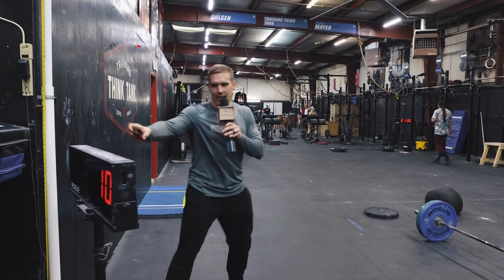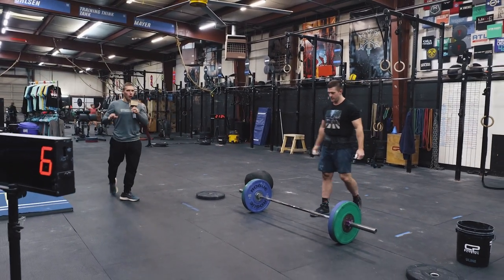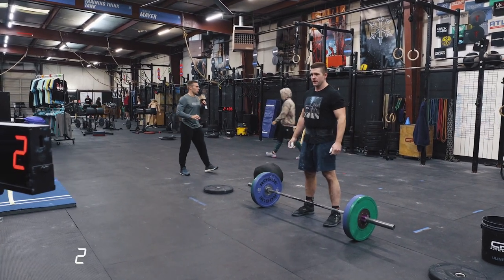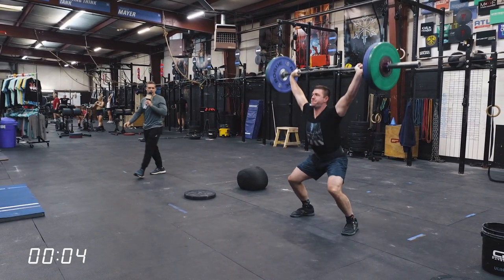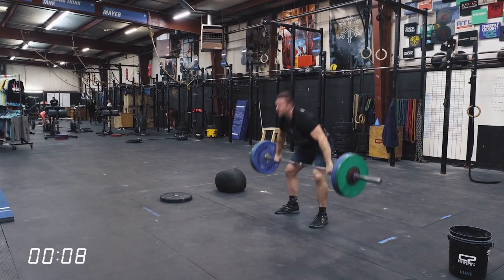All right Mike, you ready to rock and roll? 10 seconds. It is 10 power snatches for time at 185 or 135. If you can't snatch this for 10, you'll do 80 to 85% and go. Mike's going to start with a touch-and-go set. I'd guess probably five to seven reps — if he feels really good, maybe a few more.